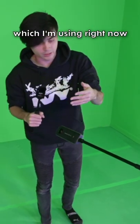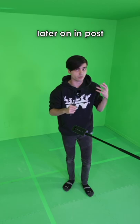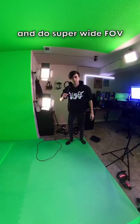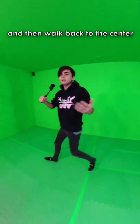The way that most 360 cams work, including the Insta360 One X2 which I'm using right now, is it allows you to shoot the video in a 360 format and then reframe this video later on in post. So like right now I can stand over here and do a super wide FOV, and then track my movement all the way over to the other side of the camera and do like a closer up of my face, and then walk back to the center.